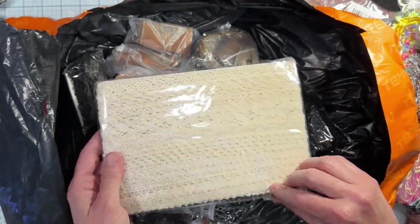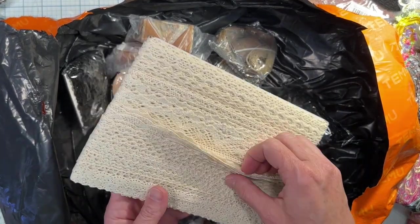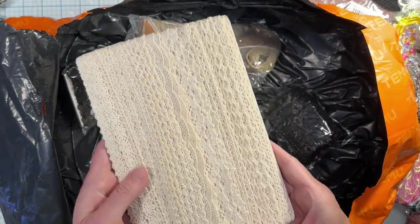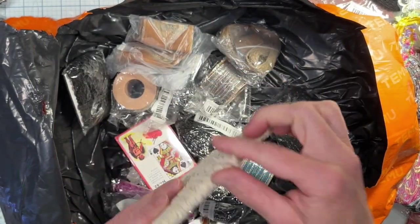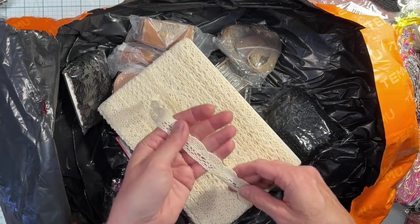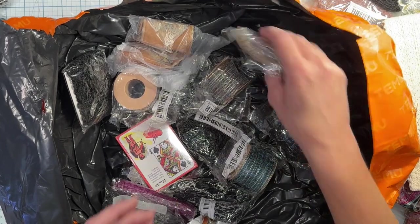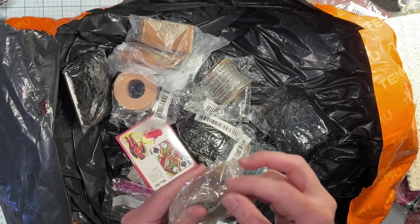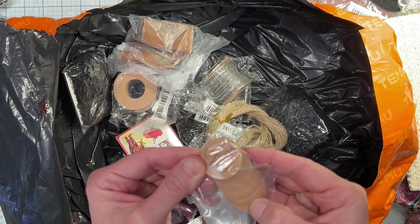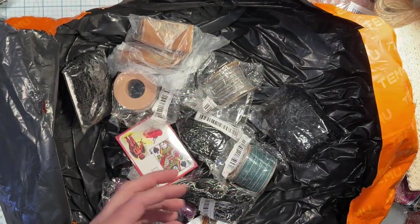And then I got this lace trim — my plan was to use distress sprays on this, like ink sprays, because this will take whatever you put on it. And I got these little tags — these are so cute. They're little cutouts that say 'handmade' and they come with little jute ribbon to tie them on. I thought that was sweet.